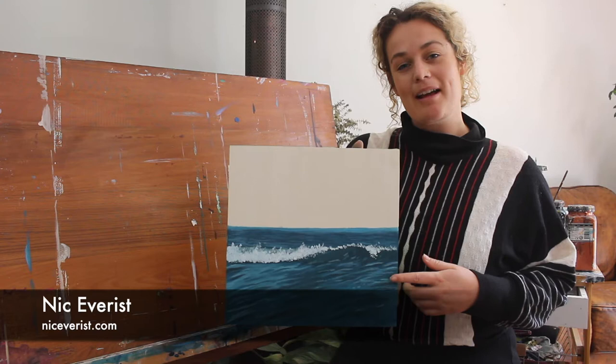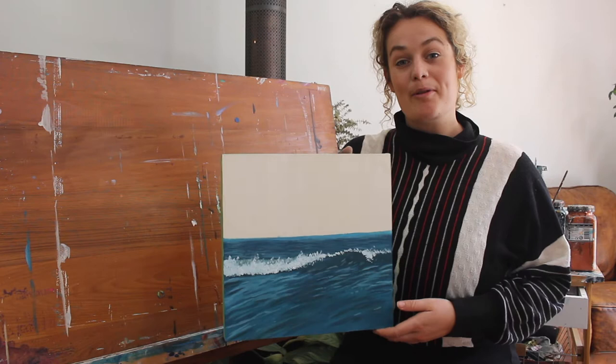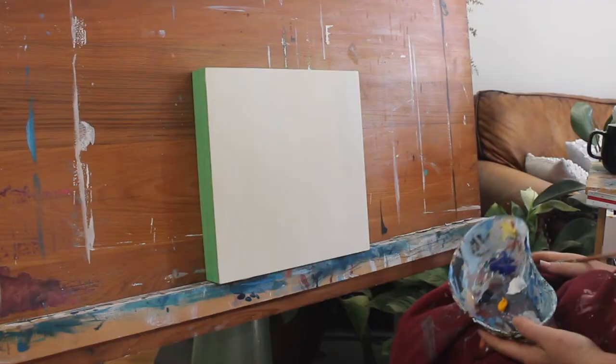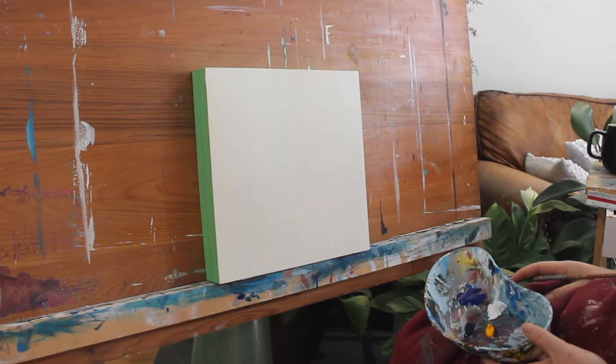Hey guys, Nick Everest here. Today we're going to go through how to make a wave painting like this one, and next week we'll go through how to add a sunset sky. I'm working on flyboard today so don't forget to tape up the edges. Let's go through the materials I used and then let's get started.